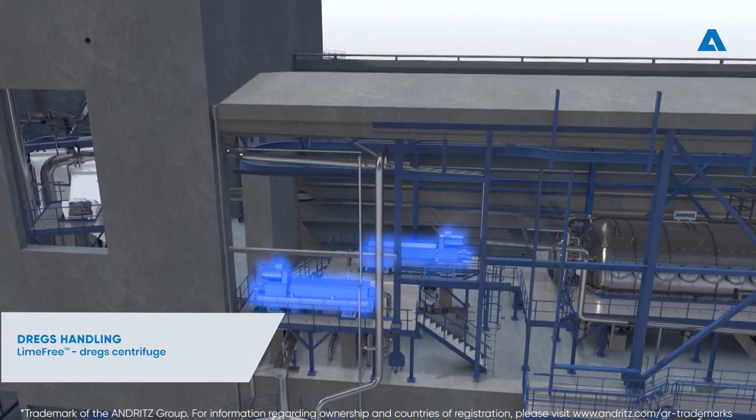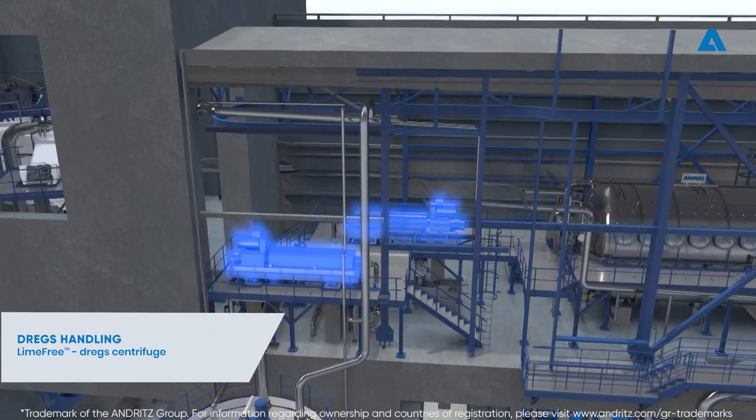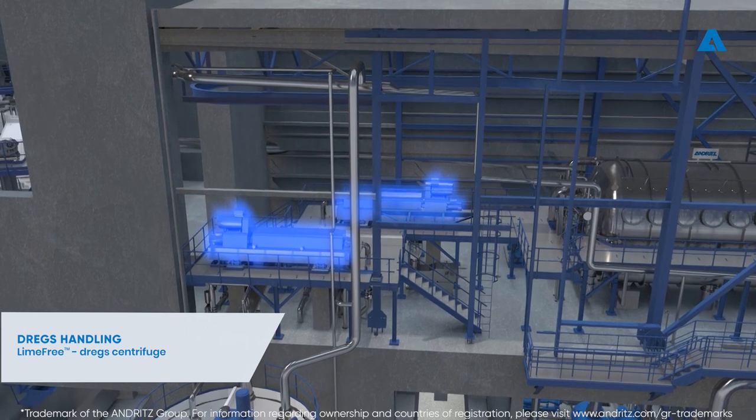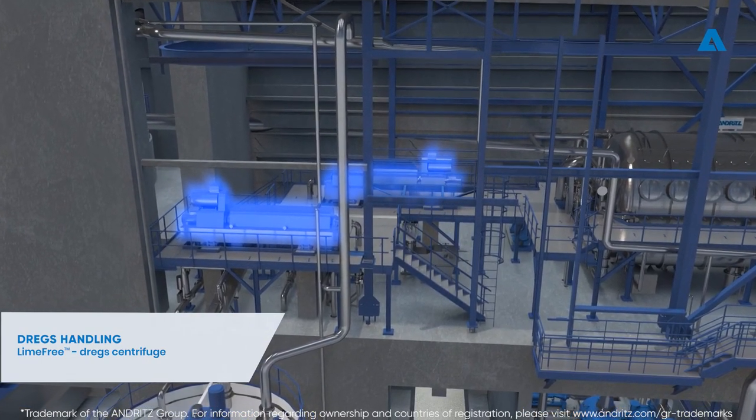The next process in the Recaustisizing plant is green liquor dregs handling, which means dregs washing, dewatering, and removal from the process. This happens in the lime-free dregs centrifuges.